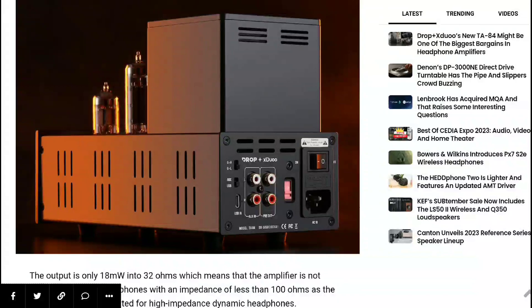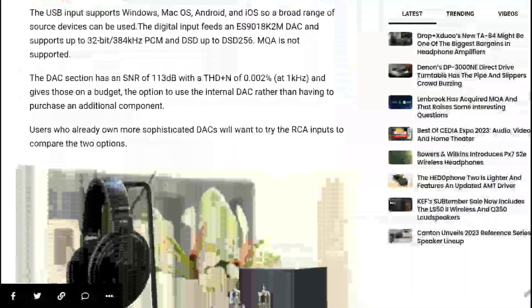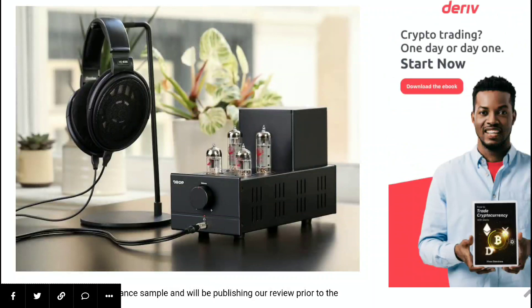It can deliver around 18 milliwatts into 32 ohms, which already says that this amp will not work well for headphones with an impedance less than 100 ohms. It's good for the most part, but it's not a beast — there are other products that might have a lot more power and performance for similar or slightly more money.